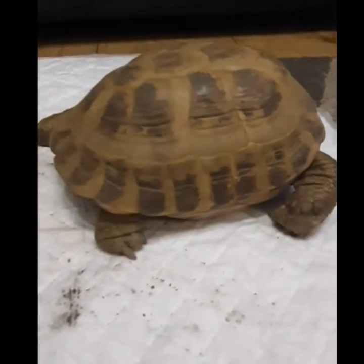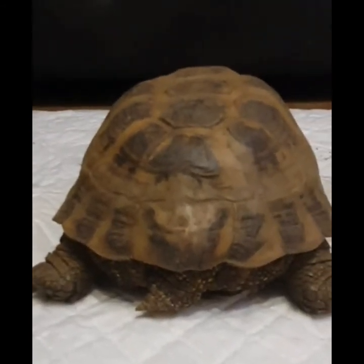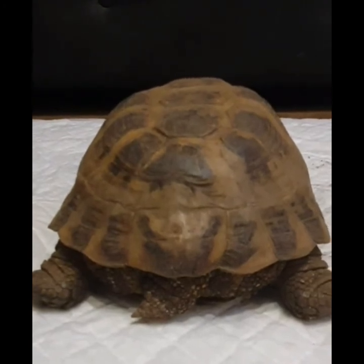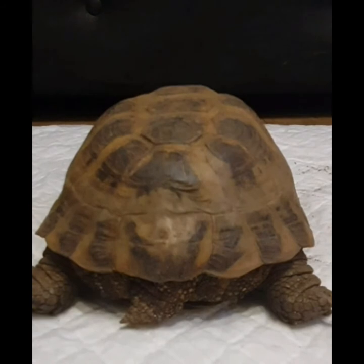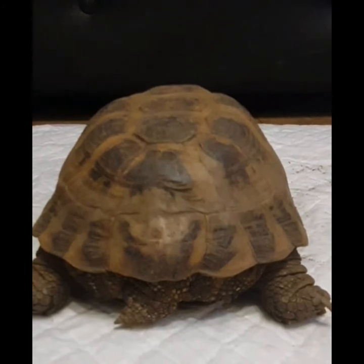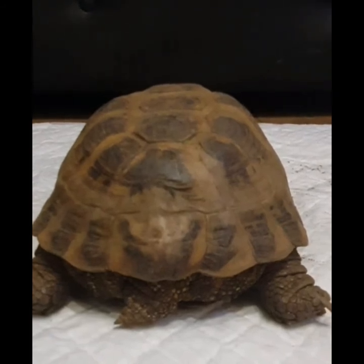This tortoise is a girl — you can see her tail there, just sticking to her left; it's nice and short. Males have a much longer tail, and we'll look at a male in a minute. She's about 25 years old and fully grown. They're not massive tortoises, but they are quite stocky and heavy. They're just great tortoises — I can't say anything bad about Horsefields.